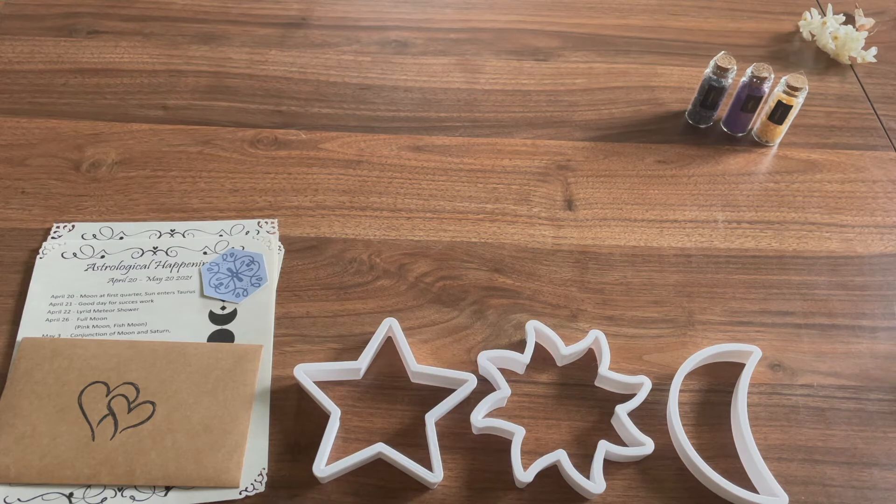Lavender for love, protection, healing, sleep, purification, and peace. Coconut for protection, purification, growth, and health. And sugar for happiness, connection, memories. Purple for creativity, wisdom, and spirituality. They also have the ingredients listed — what's in the sugar — which is amazing. I love when people do that, especially because I'm allergic to a lot of things.